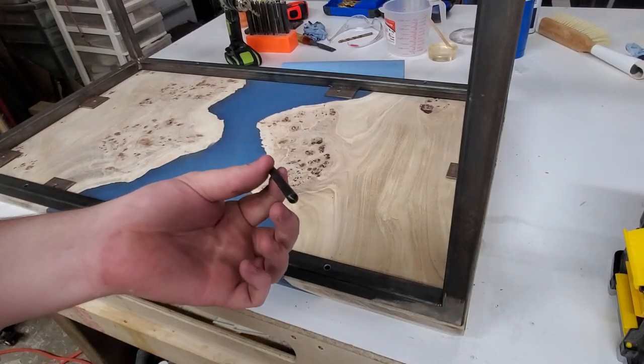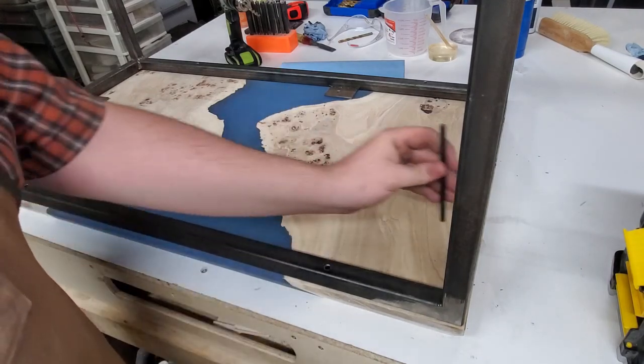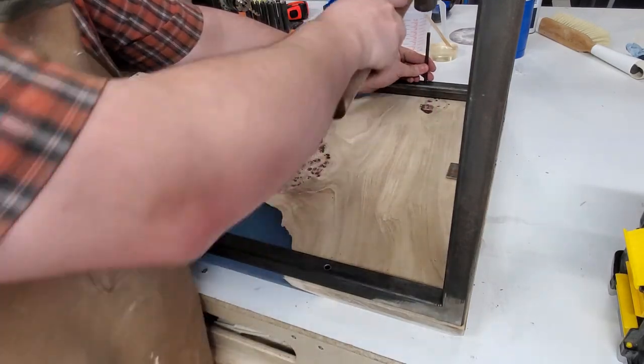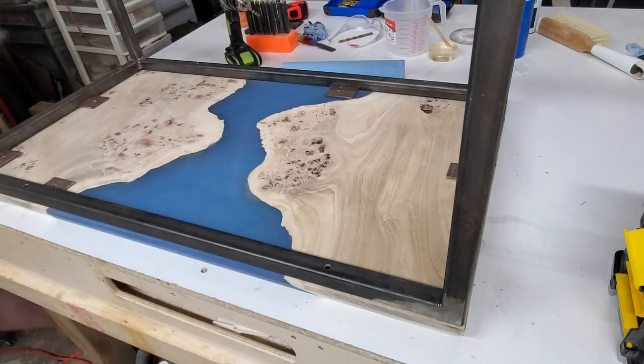This is a transfer punch — they come in big sets usually on Amazon. They have multiple sizes, so you pick the one that fits the hole size you've already drilled and it'll always be centered to where you want to drill.